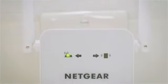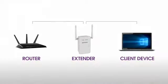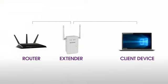Once powered on, use the router link LED to help you choose a location where the extender to router connection is optimal. If the router link LED lights amber or green, you've found a good location for the extender. If the LED lights red, plug the extender into an outlet closer to the router and try again. Moving the extender closer to the router will improve the connection but will reduce your extender's coverage.